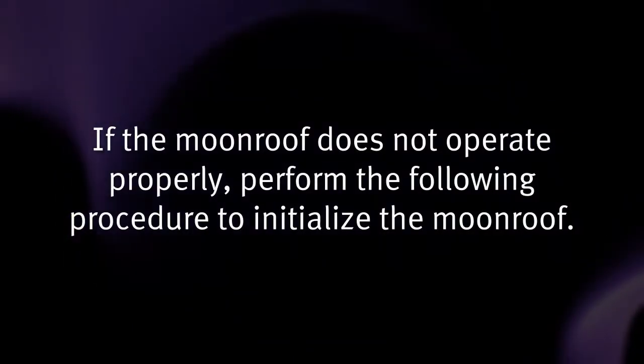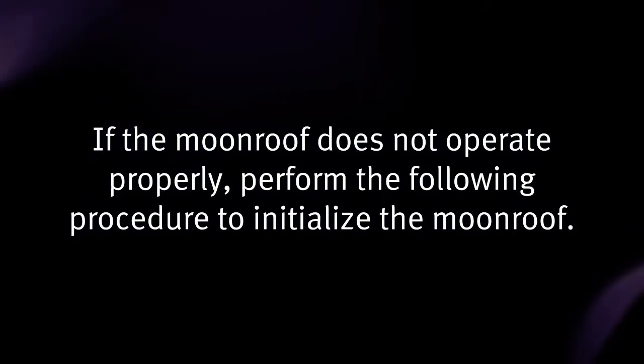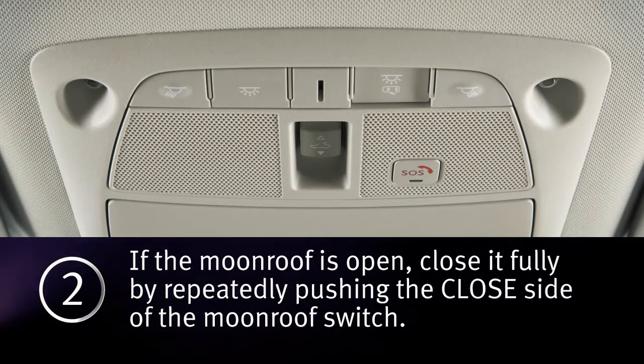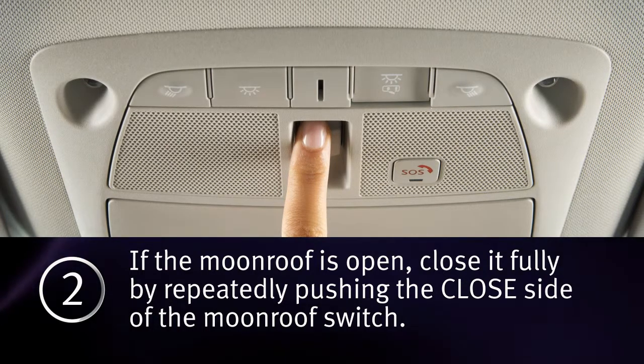If the moonroof does not operate properly, perform the following procedure to initialize the moonroof. One: place the ignition switch in the on position. Two: if the moonroof is open, close it fully by repeatedly pushing the closed side of the moonroof switch.